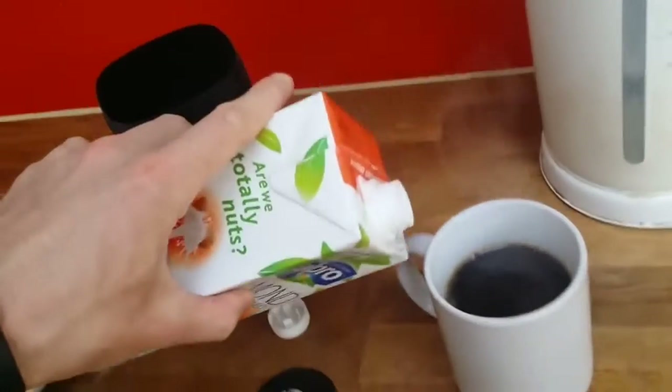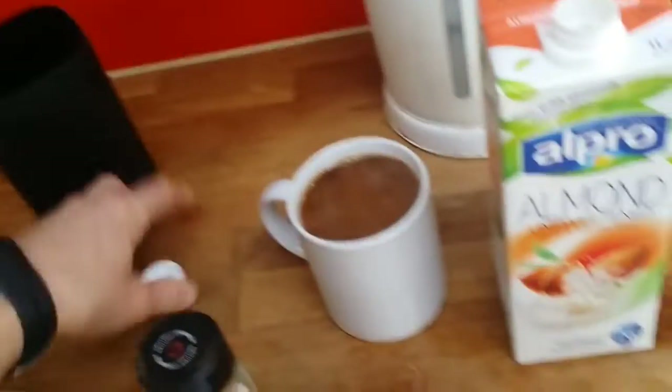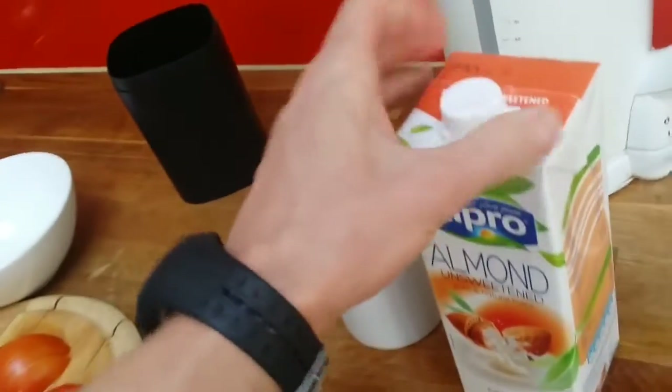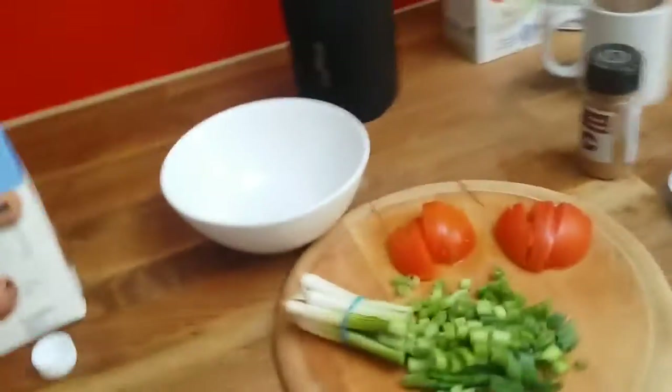I want to show you how quickly you can do this breakfast — so for all of you complaining you have no time. I'm doing this one-handed while holding my phone with the other hand. You can see how easy and quickly you can do it.